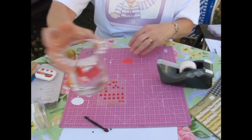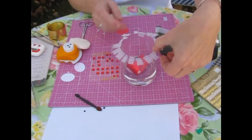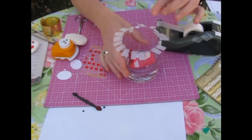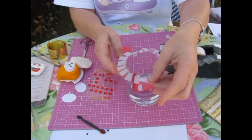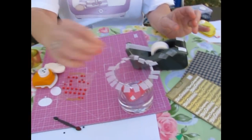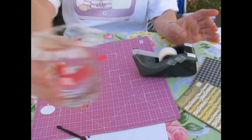Another trick about tape: get yourself a heavy glass — this is a cognac glass — and put the tape around it. Especially when you work with children, you can prepare your tape this way, take it off, and use it. You'll also have a little container where you can put trash in.